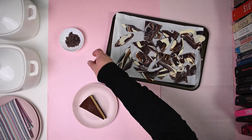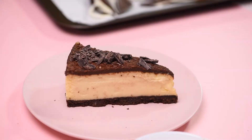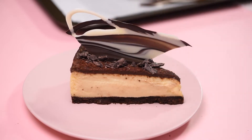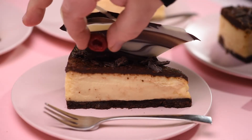By now the chocolate cheesecake is thawed. So I'm going to add some chopped dark chocolate onto the top of each slice. That's it. And now we're going to wedge the marble shards into our thawed chocolate cheesecake. And it's that easy. Deliciously sexy. And for a pop of color, a raspberry.